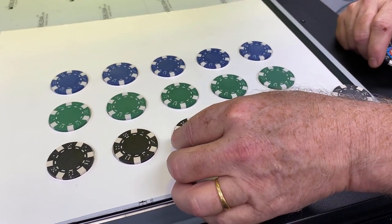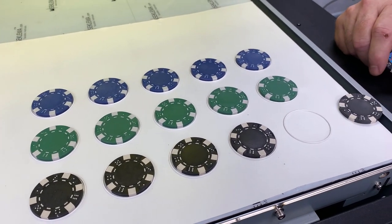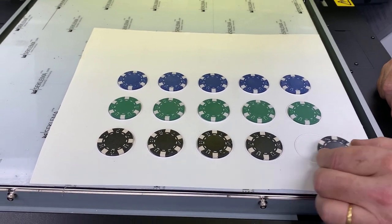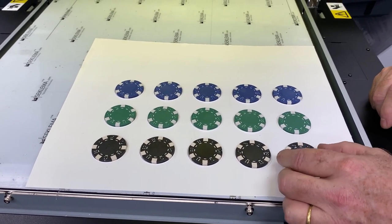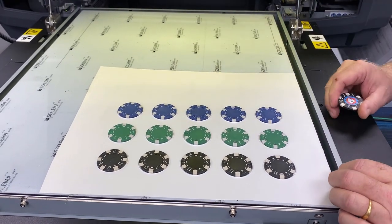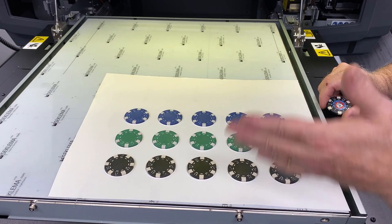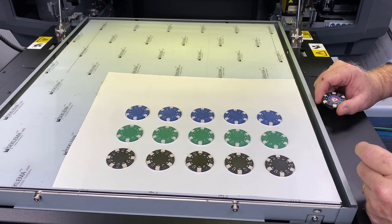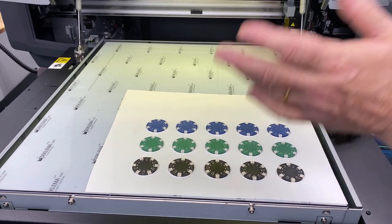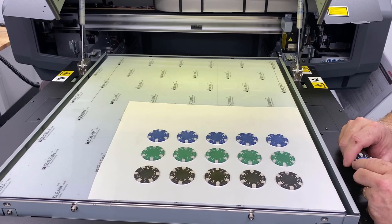This jig is made out of a couple layers — multiple layers of ink, just like we would do for a texture or for ADA braille-type printing — and that way we can lay the chips in there. They can turn because they're laying on this. This is actually a piece of clear removable vinyl that I kept the backing on. So we've set that up so that we can now print onto these, and when we're done we take this off and throw the jig away. Not a big deal, not a lot of waste. There's 31 cents worth of ink in the 15 positions — only about two cents a piece for each of the jig positions.